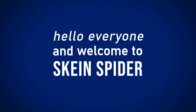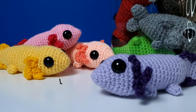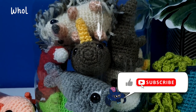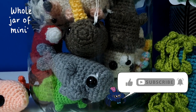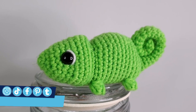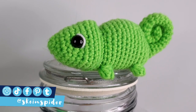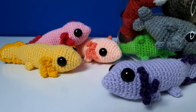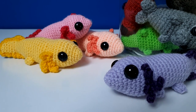Hello everyone and welcome to Skane Spider. In today's video we're going to be crocheting a mini axolotl. This is actually the second pattern in my popcorn stitch mini series. If you'd like to check out the first pattern which was a mini chameleon, there will be a link for that in the description. If you'd like to make an axolotl first, grab your hooks and let's get started.